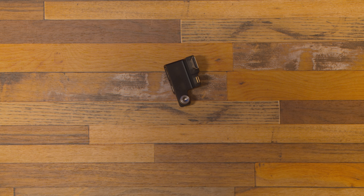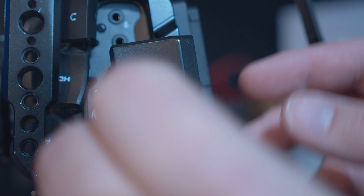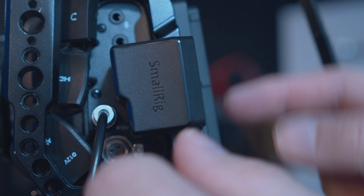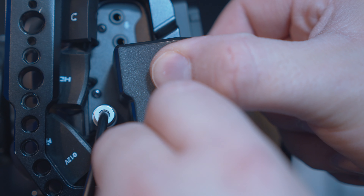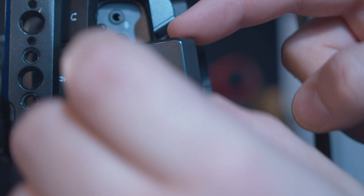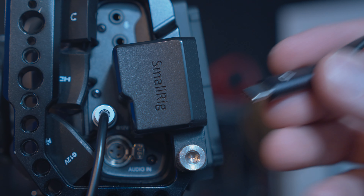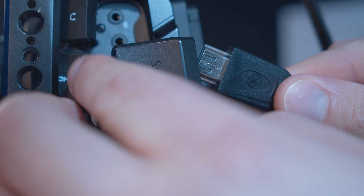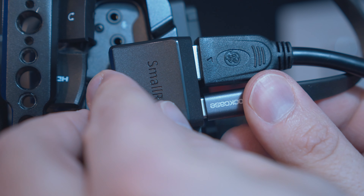Now let's jump over to my camera and check it out in action. Putting this thing on is extremely easy. What you do is you line it up, get it started, and you want to find the bottom hole of the back of the cage and start turning as you press with your thumb. This is pretty rock solid. I do wish there was another screw up here, but this works just fine — it's not loose at all. Then just hook up your drive here, your HDMI, and go ahead and hook up your USB Type-C.